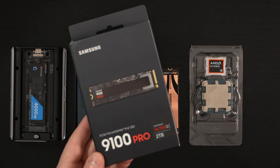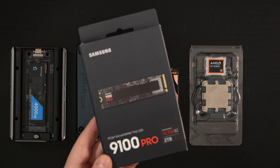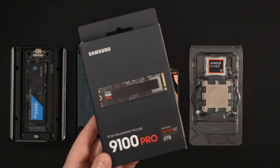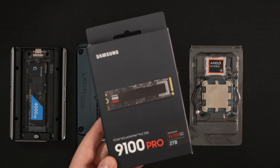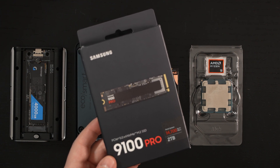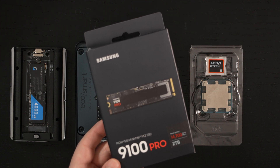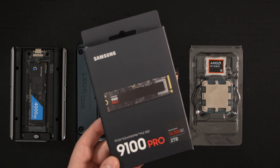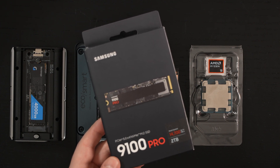This is Samsung's first true Gen 5 NVMe SSD — highly anticipated, with many expecting it to be the best on the market, especially since Samsung designed it top to bottom in-house rather than using a Phison controller like virtually every other drive out there. Coming off the heels of some SSD controversy from years past, this was the Gen many of us were waiting for as a statement from Samsung.